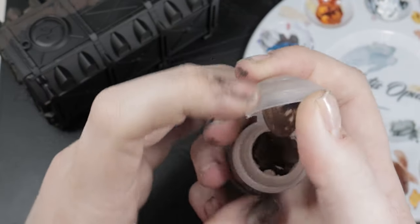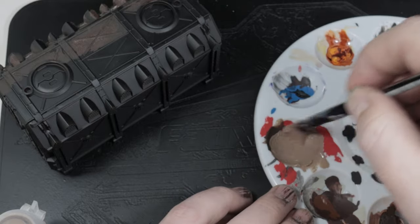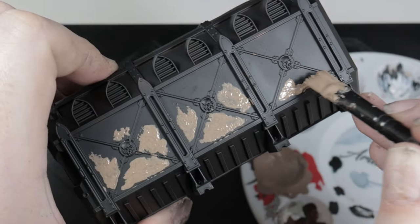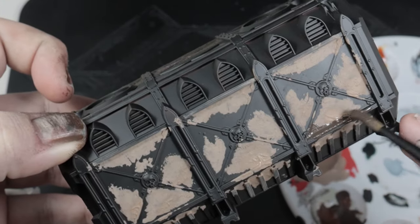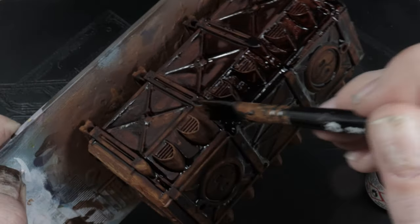On the other side, I used an actual crackle effect paint, which is Agrellan Earth. I watered this down before applying so that I'd get smaller cracks. Again, repeating the process I did on the other side, I just put this in areas where I thought you would get more rust build-up, and I blended it in using Typhus Corrosion. Once dry, I painted it all with Mournfang Brown to get that base color down but also to try and seal in some of the texture. Then it was just a case of covering the entire thing with neat Dirty Down rust.